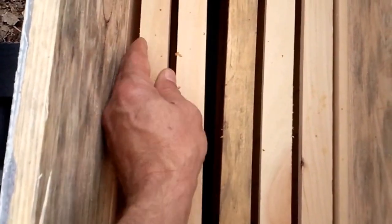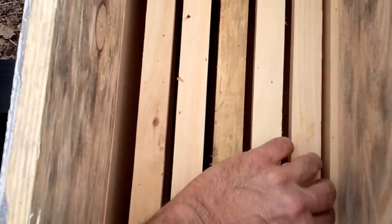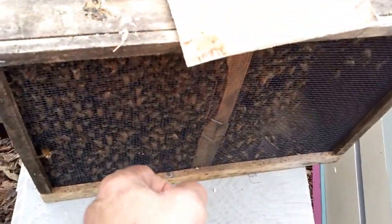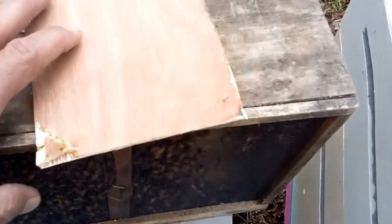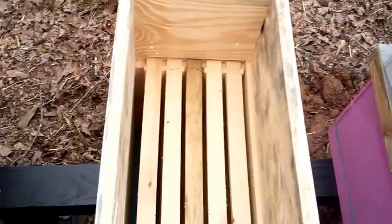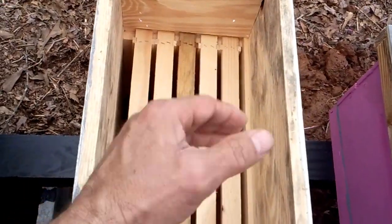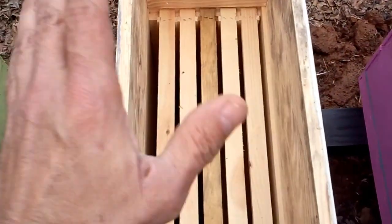Once you have your screen side in there, pull your frames good and tight on her. Then take your package — I usually spray my bees down one more time through the screen with sugar water so they're not flying. Take your package, take your board off, dump all your bees in here. Shake your package back and forth, dump them down in there, and put the lid on top.